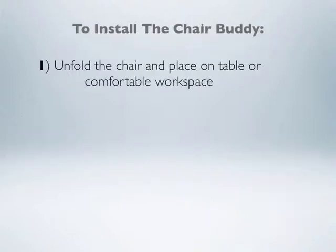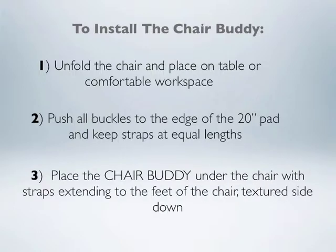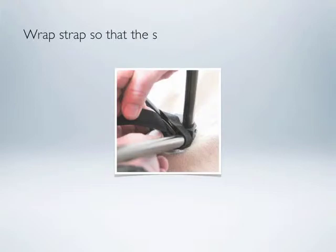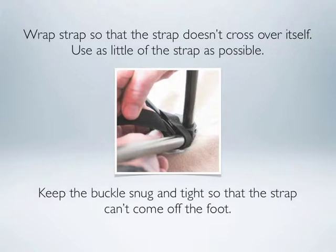To install the Chair Buddy: unfold the chair in place on a table or comfortable workspace. Push all the buckles to the edge of the 20-inch pad and keep straps at equal lengths. Place the Chair Buddy under the chair with straps extending to the feet of the chair, textured side down. Next, wrap the strap near the base of the foot where the two inner poles tie into the foot. Don't wrap around the third pole — the outer pole. Wrap the strap so that it doesn't cross over itself, and use as little of the strap as possible. Keep the buckle snug and tight so that the strap can't come off the foot.